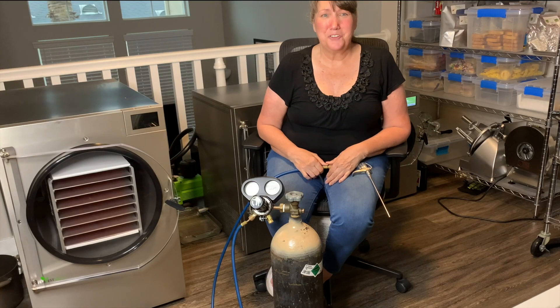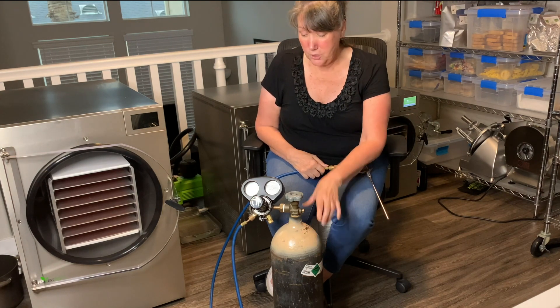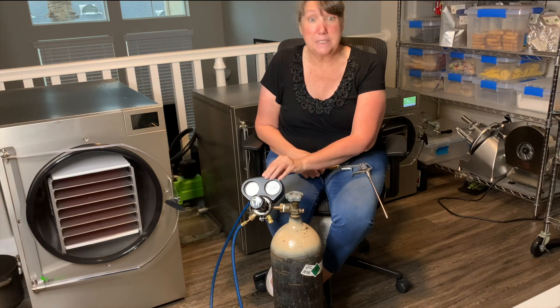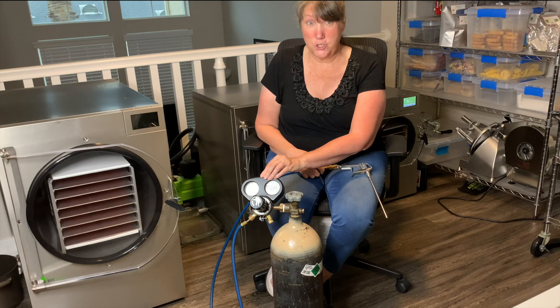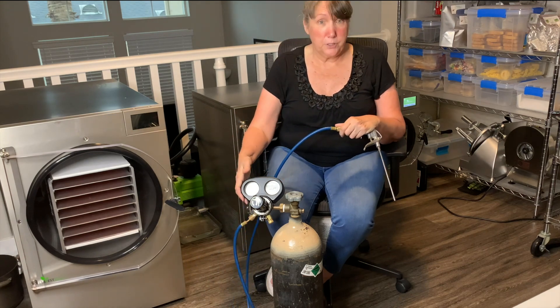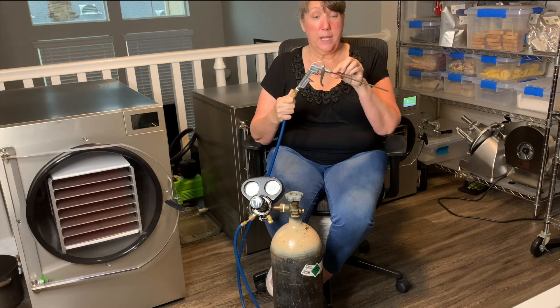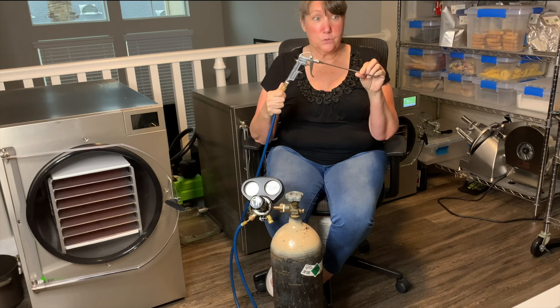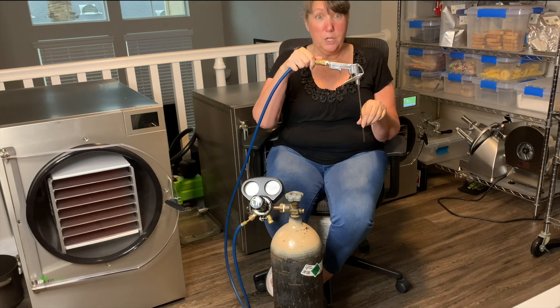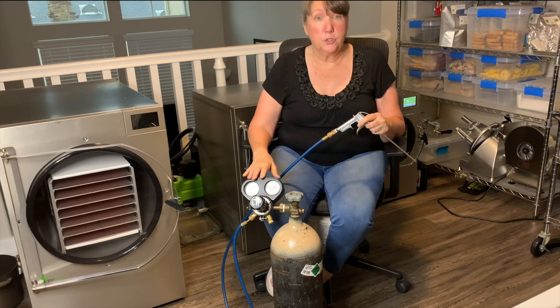Let's go ahead and get into this now. The equipment you're going to need to nitrogen flush is a nitrogen tank — make sure you get a two-grade nitrogen tank. You're going to need a nitrogen regulator, specifically made for nitrogen gas, not other gases. You'll need a hose, which normally comes with your regulator, though you might need to buy it separately. You're also going to need a trigger and a cannula, which you'll use to spray the nitrogen into whichever vessel you use — whether it be a bag, a can, or a mason jar.